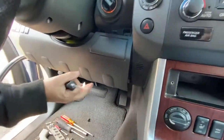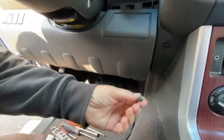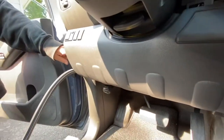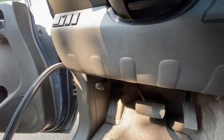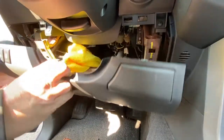Now you're going to remove this lower kick panel over here. It's just two phillips head screws — one there and all the way on this side is the other one, right over here. Pull up on this — I did loosen it already.